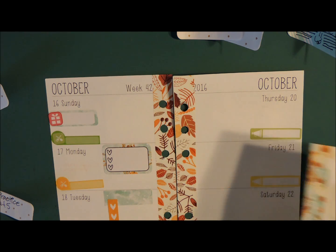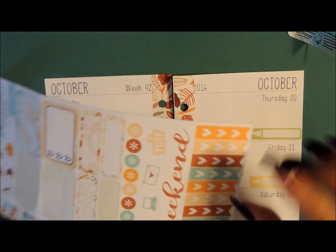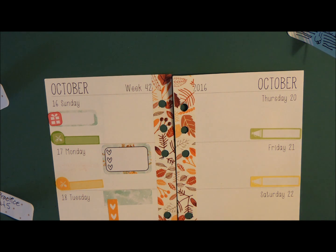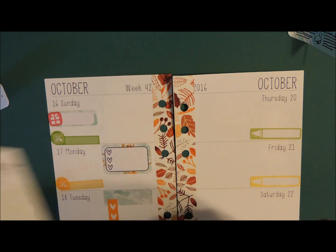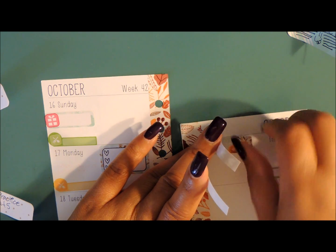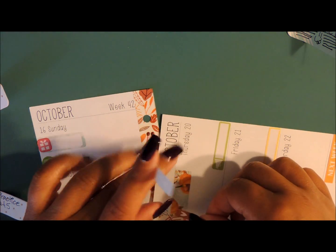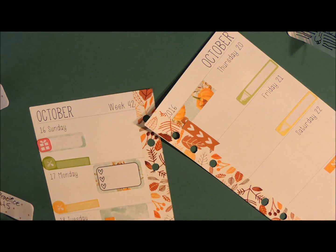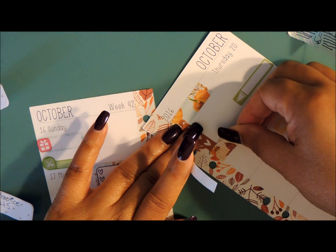I'm going to go in and add the checkboxes again, even though I'm not going to be doing a whole lot on game days, I'm going to add them anyway just because. And then I'm going to add those boxes from the other kit — the full kit — and add those up here, letting this overlap just a little bit, and do the same thing with this one here.